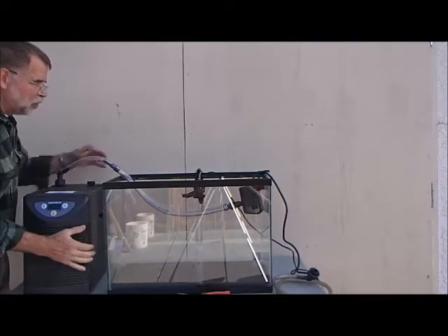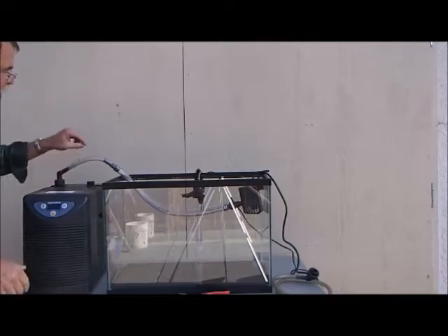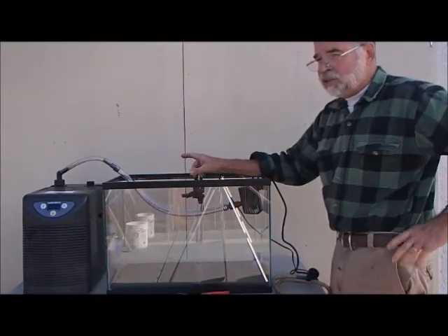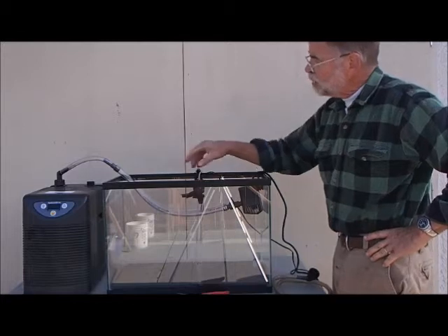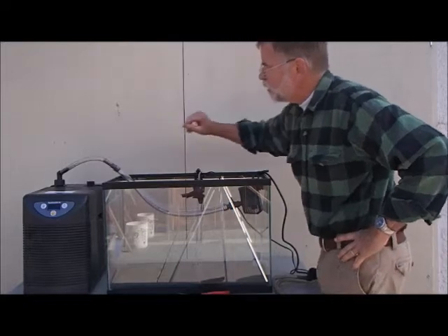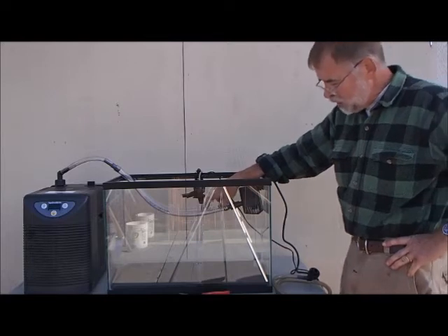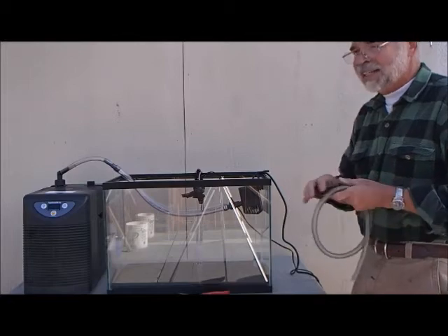This hose isn't that long, but I know not many of you have a perfect setup where you can put it right where you want it — you may need a longer piece of hose. The hose isn't very flexible, but you can't hurt it like those black tubes on the internal chillers which you can hurt by bending them. These you can't hurt unless you kink them — you want to be careful they don't kink. You also want to be careful that these are clean.